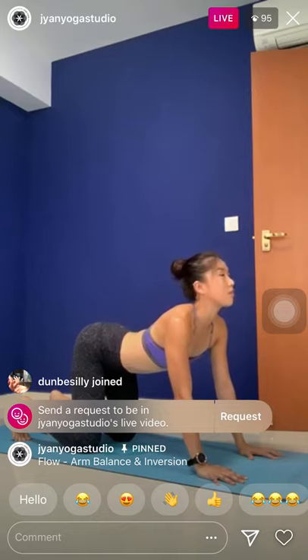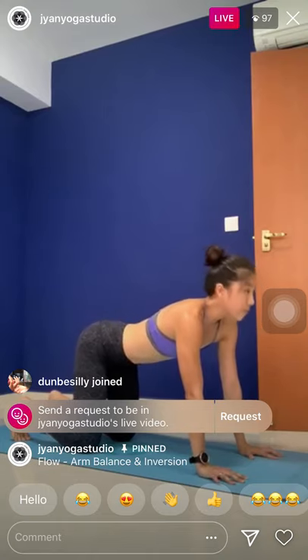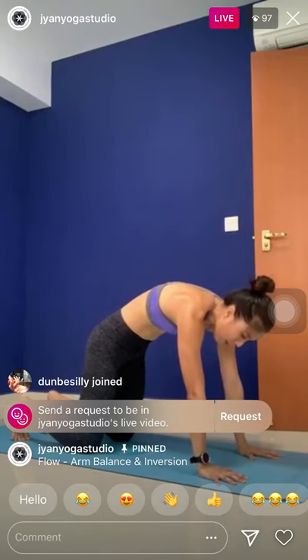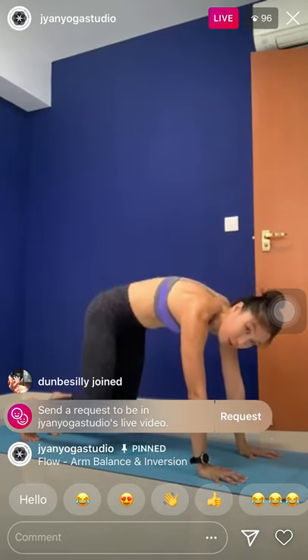Two more repetitions. Inhale, cow — make it smoother every time. Exhale, round the back. One last. Inhale, cow. Exhale, round the back. Now stay here with the cat spine. Press the palms down strongly. Tuck the toes. Open the knees one inch off the mat — not too high. Keep the knees slightly off the mat.